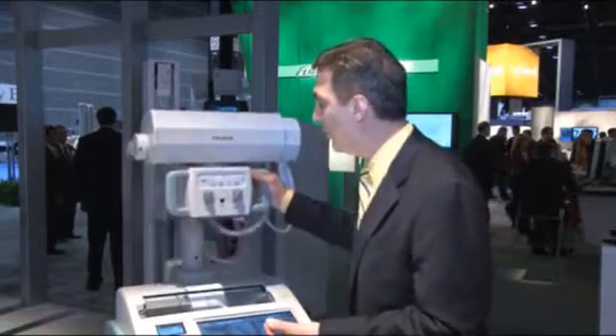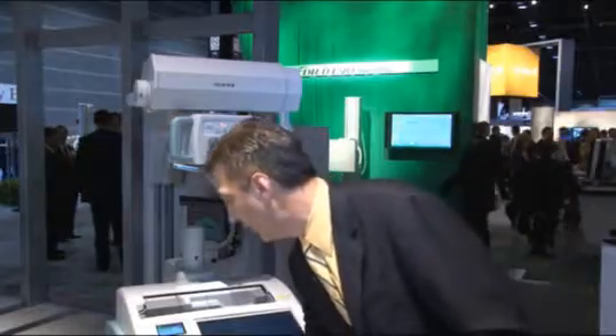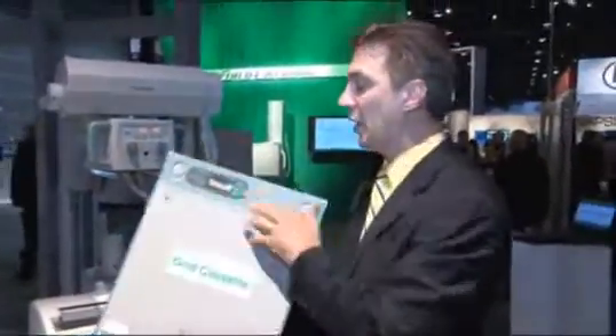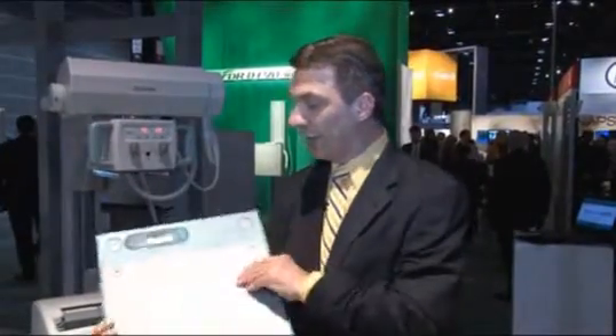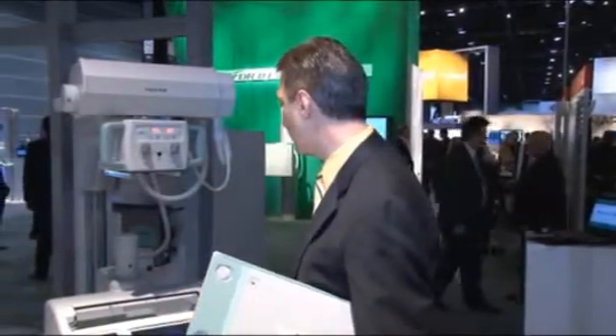The way it works, we use standard x-ray cassettes. We have here a gridded cassette design, which allows you to take your exposure, drop the cassette into the reader, and you'll have a display within 20 seconds.